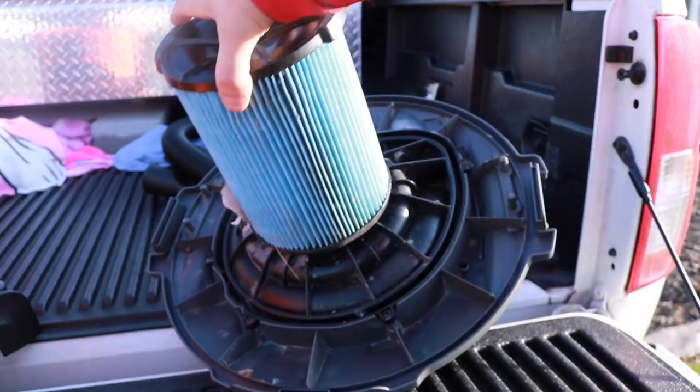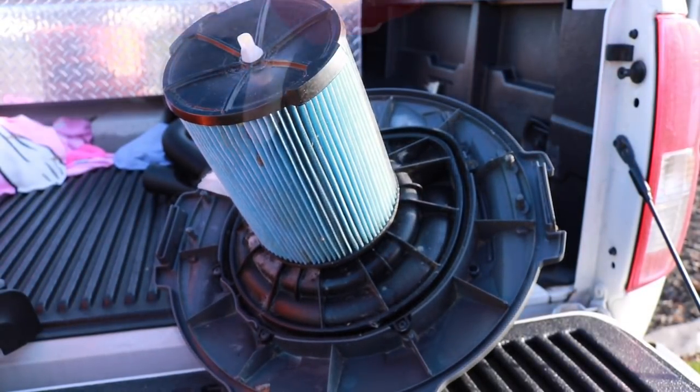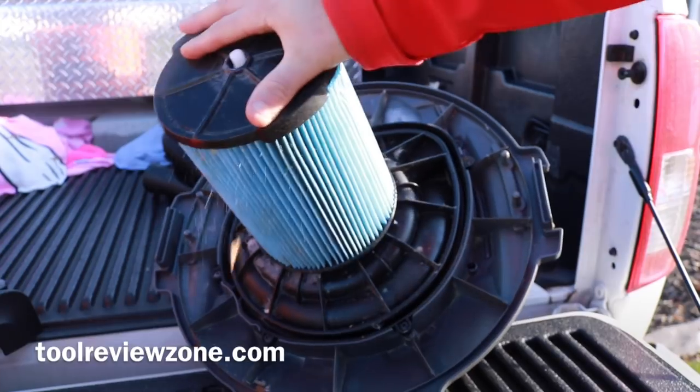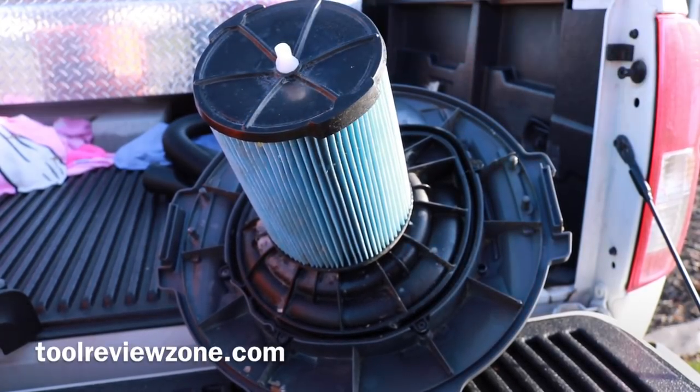The hose is seven feet long. Now let's take a look at the filter — this is the VF6000, it's the wet and dry debris filter. I really like how you put these in and take them out. You don't have to worry about that old nut — you just pull it out and pop it back in, and that's it.